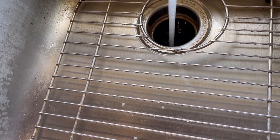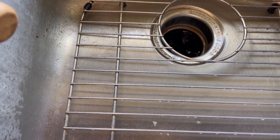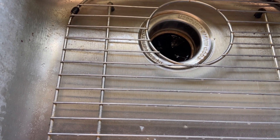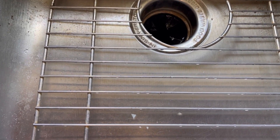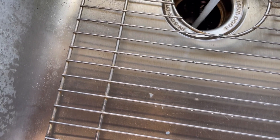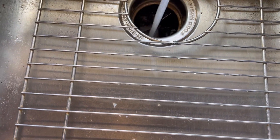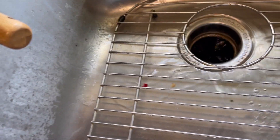With a simple DIY fix like this, it will save you a lot of money. Because if you call a plumber, or even if you have insurance, you still have a copay of $75 or more depending on when they come out. See — it's working. Beautiful!